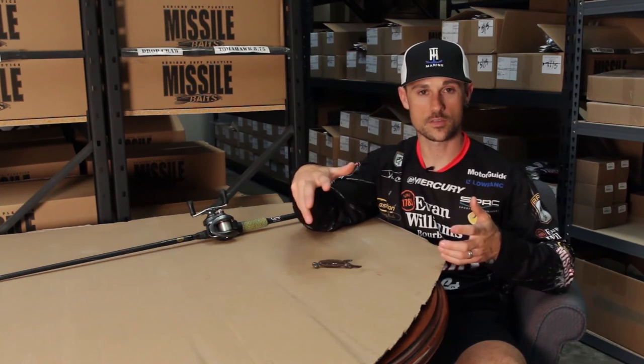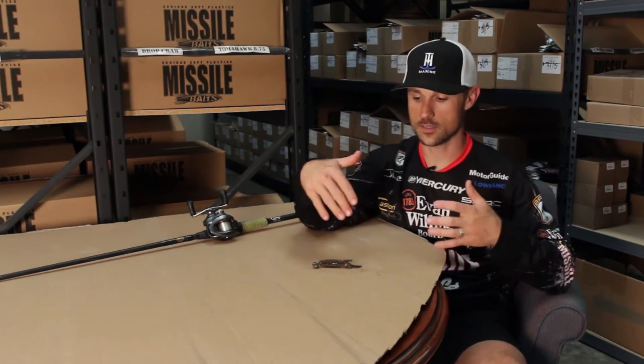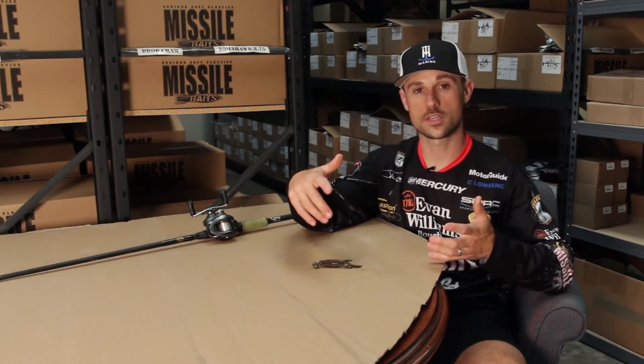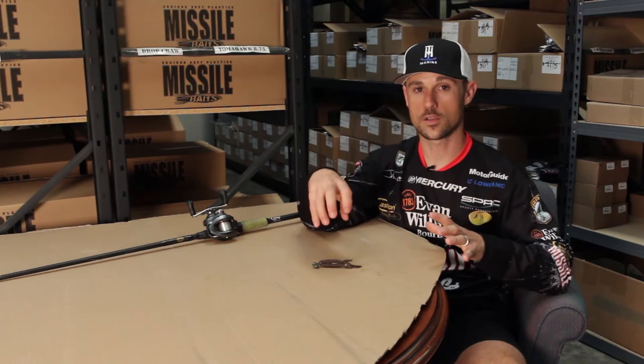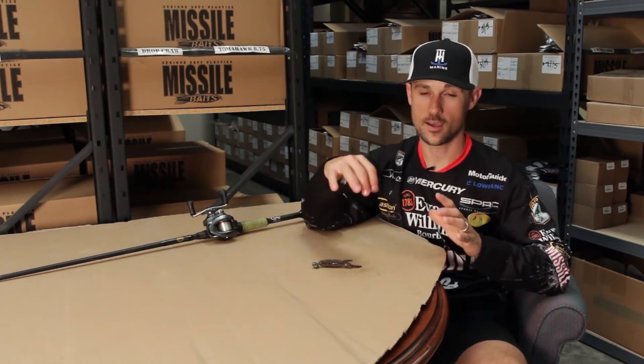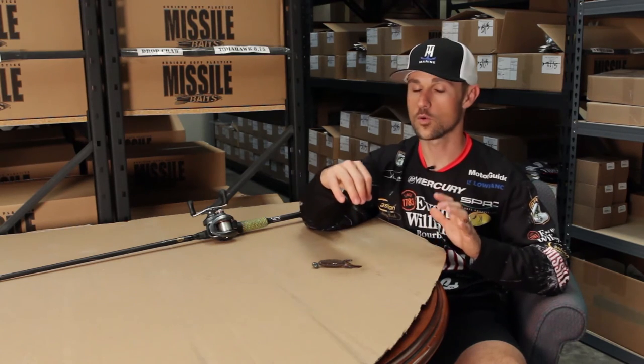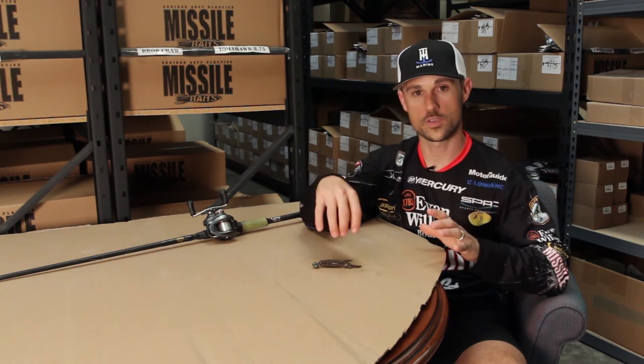I've caught fish all over the country. A lot of times I Texas rig it, a lot of times I'm fishing it on the wobble head. I've caught fish on it with a Carolina rig, so it's definitely one of my go-to baits. And even when I'm bed fishing, I almost always start with this Baby D-Bomb quite a bit.